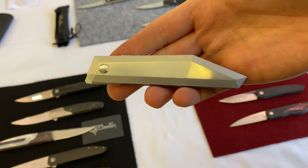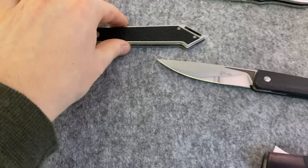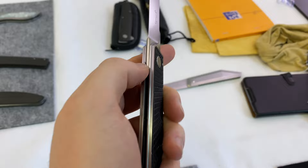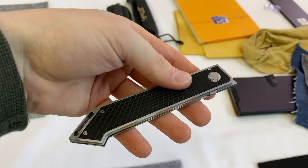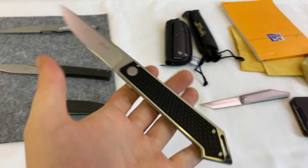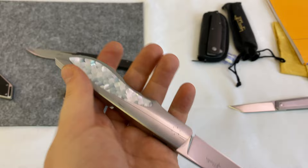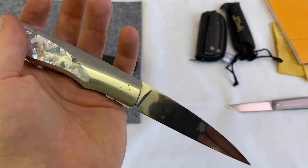He also works with other materials. These knives are incredibly thin — really absolutely amazing — with very large and slender designs overall. He also works with crazy materials: here we have a full stainless steel handle with mother-of-pearl inlay. Absolutely gorgeous stuff.